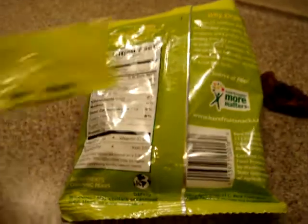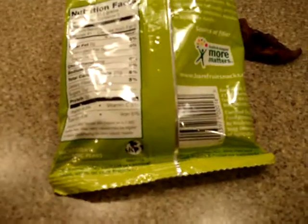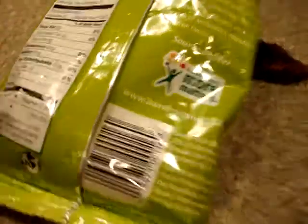These have a long shelf life. The expiration date on this one was June 2013, and I got this in May of 2012, so more than a year — you can keep these out without refrigerating them.